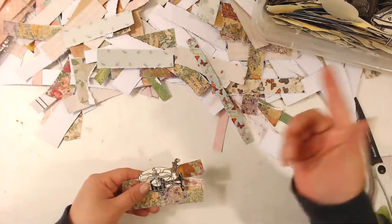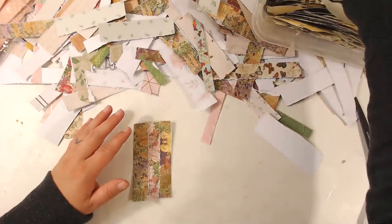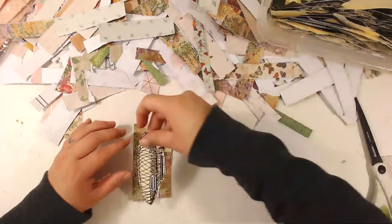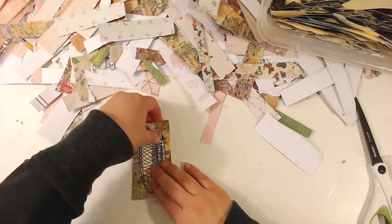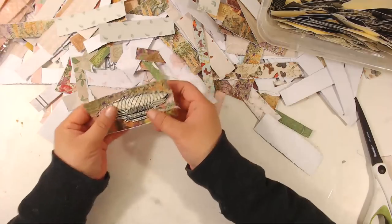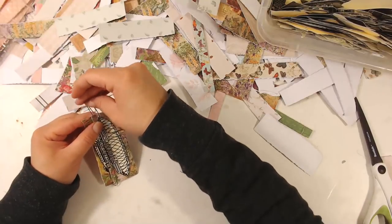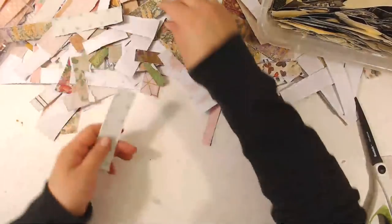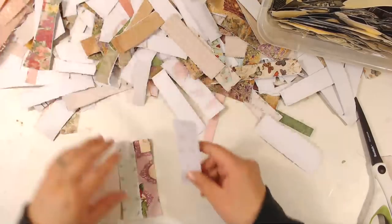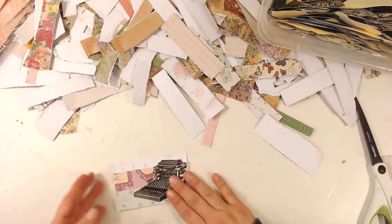I forgot — these die cuts for some reason really mess with the screen. I don't know what it is — it's reading it like a barcode or something. It's the strangest thing and it only happens with certain things, like it happened with a certain fabric one time, and it just freaked out with the purple fabric. These black and white die cuts do it too. To these three — we'll put this little typewriter on it, that'll be cute.